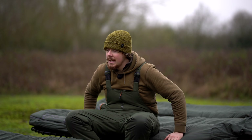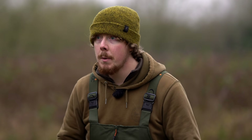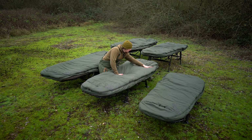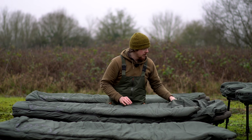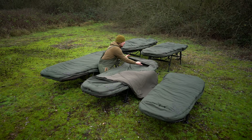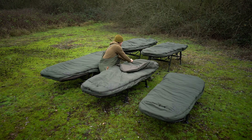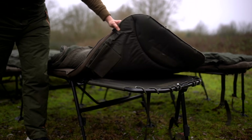Switching over to the five season models - the compact only comes as a four season, so for more winter protection you want a five season. At the head end there's a velcro flap which, when undone, reveals a top section that converts it from a four season to a five season. Unzipping and removing this section converts it back to a four season, so you don't have to have it on all year but can add it when it gets colder. The whole mattress can also be removed for summer use if you want bare minimum coverage.